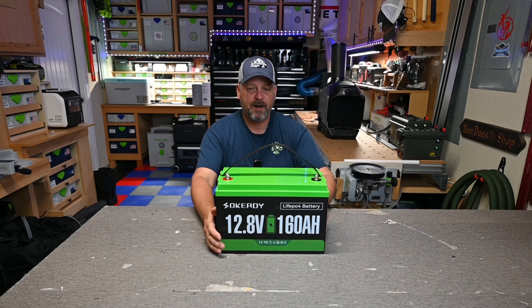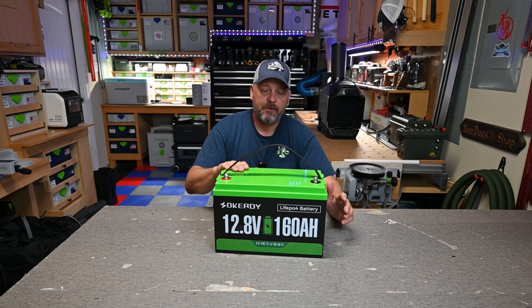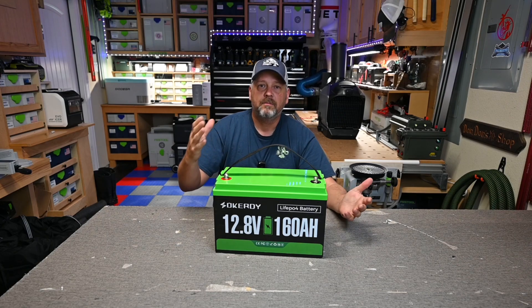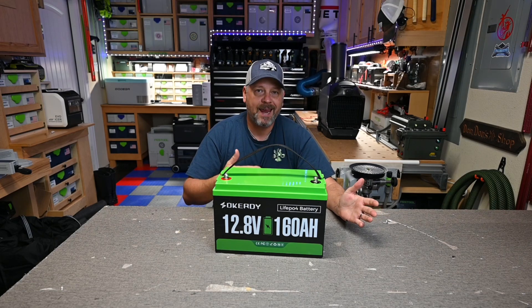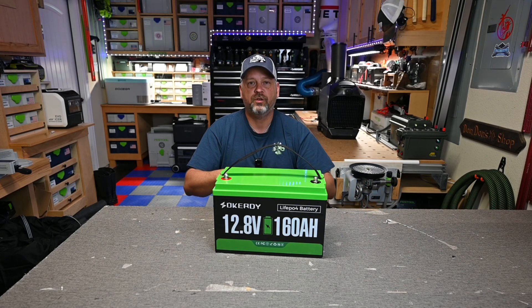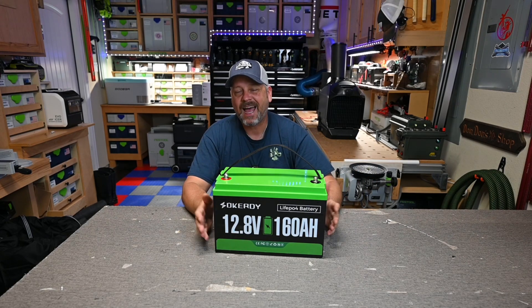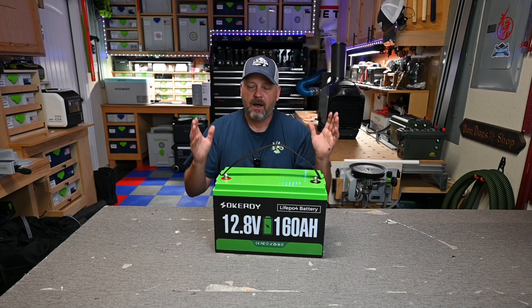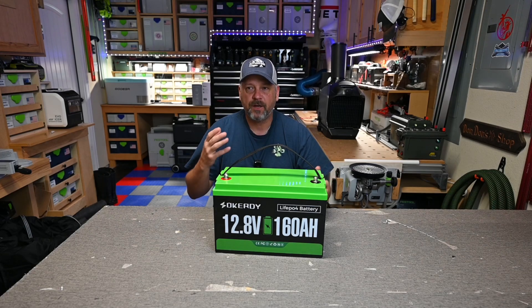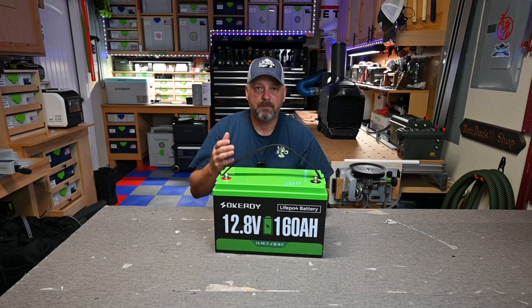Just a couple of specs before we get into the tests. You can series connect these batteries up to a 51.2 volt system, or parallel connect them to get up to a 640 amp hour system. They are connectable if you want to build a bigger battery bank. It is IP65 water resistant — don't leave it out in the rain, but it can handle a little splashing. If you have it in a battery box or RV storage compartment, you should be fine.